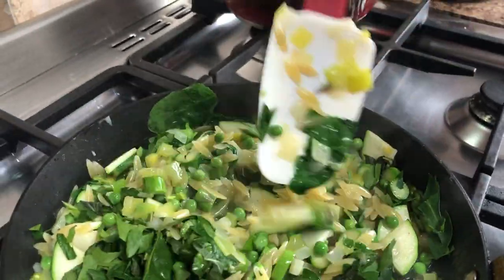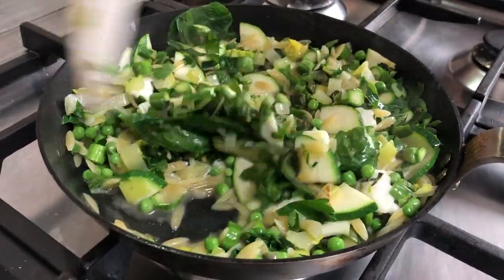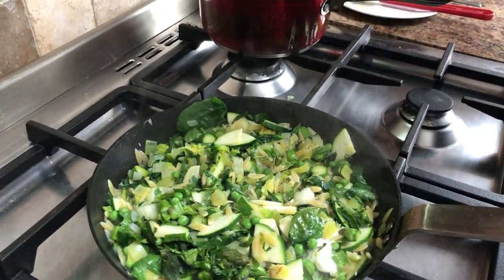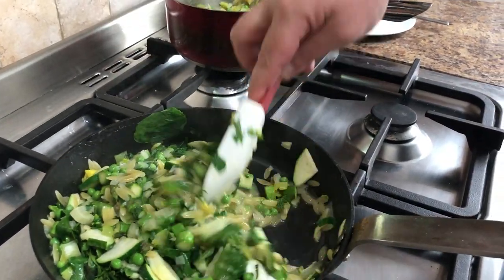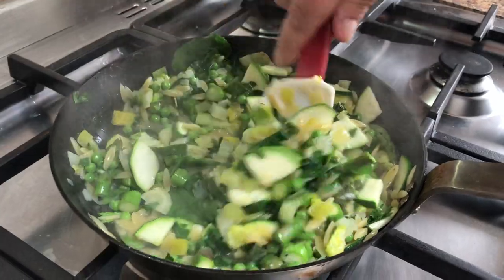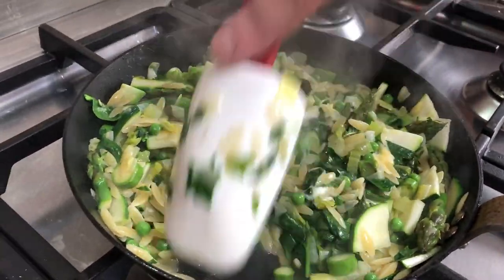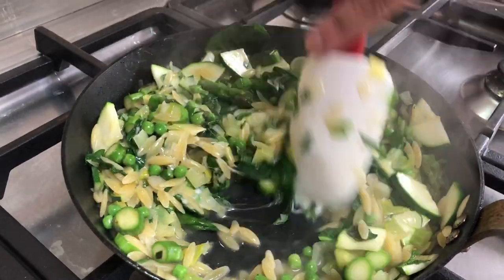The mozzarella is starting to go nice and stringy and everything is cooked but not overcooked. Let's have a quick taste and check the seasoning — a pinch more salt. That is actually ready. I'm just going to let the mozzarella melt a touch more off the heat; everything's folded through and it looks delicious. You can add some butter at this stage if you want a richer finish, but this is nice and light — very healthy, other than the mozzarella.